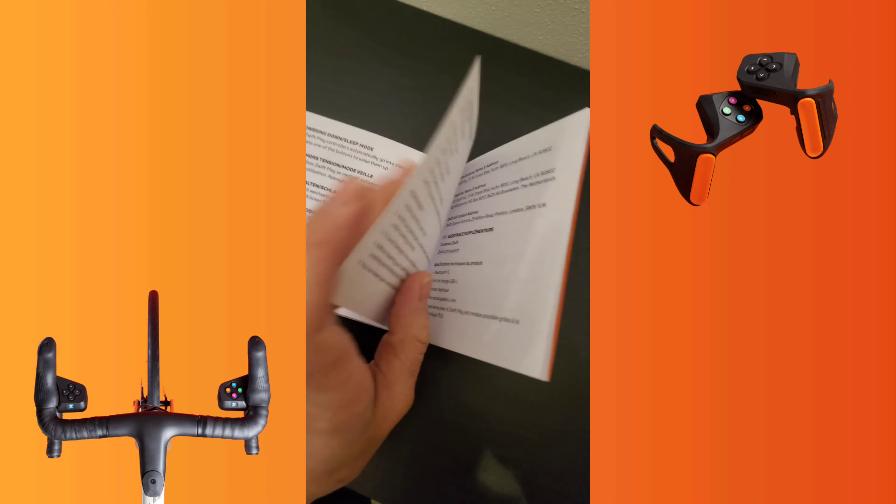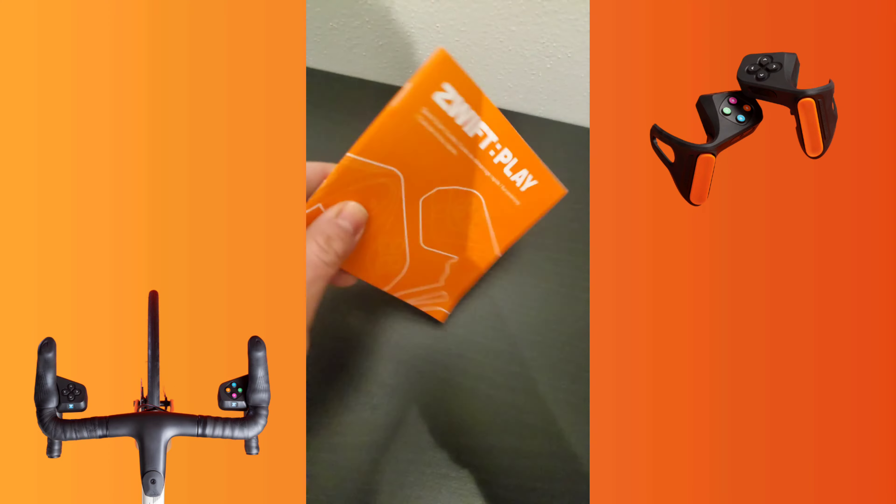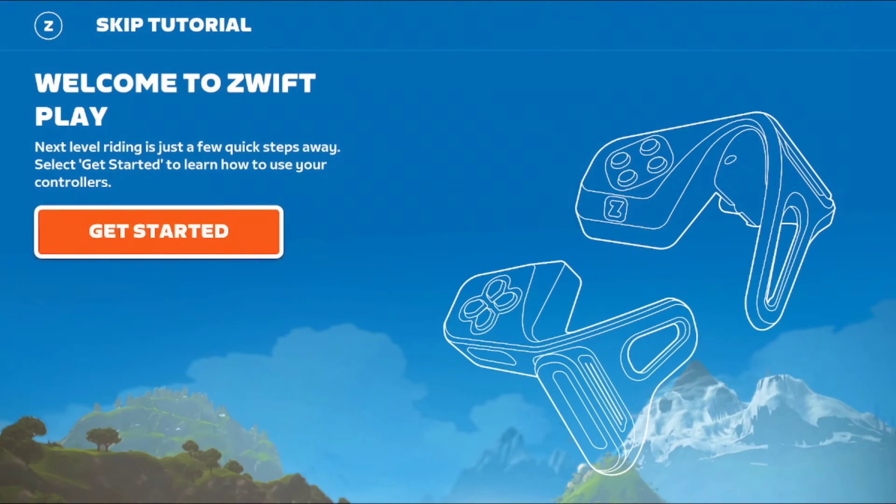That's pretty much it. The user's guide is pretty simple and clear. Some additional information for support is found at the end of the manual. Now let's play.